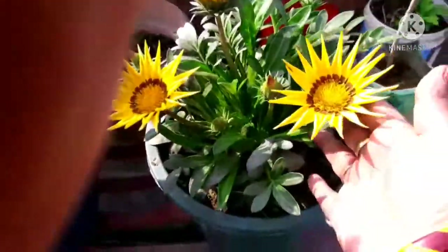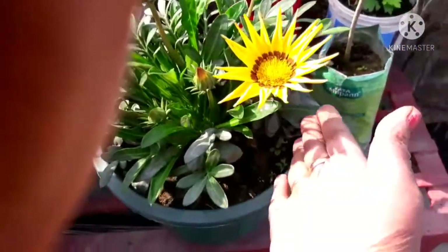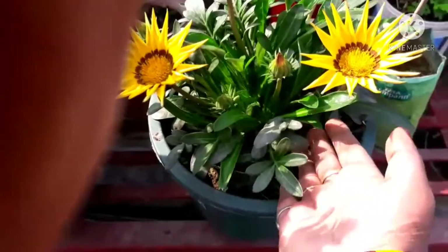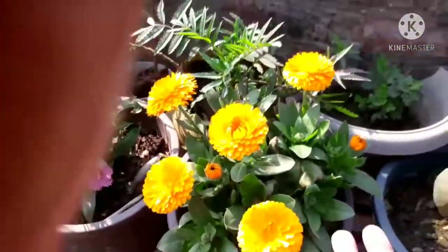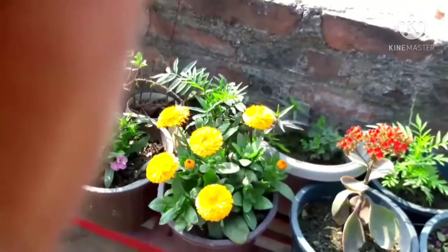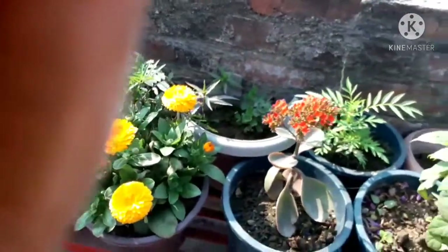It's a gazenia plant — a small plant that I repotted. See how good it looks now. And this is a calendula. I have grown all my plants using just liquid fertilizer, and all my plants are doing very well.